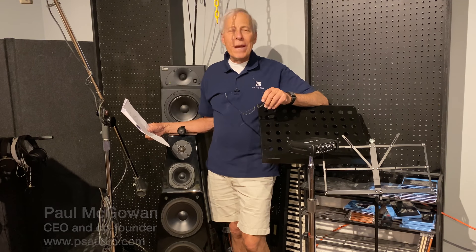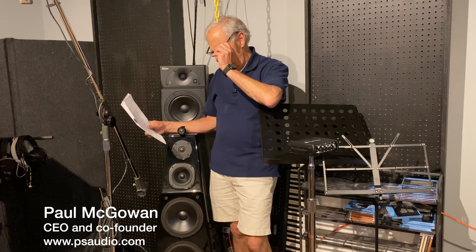Why do speaker drivers sound different? This great question comes to us from Norman in Quebec.